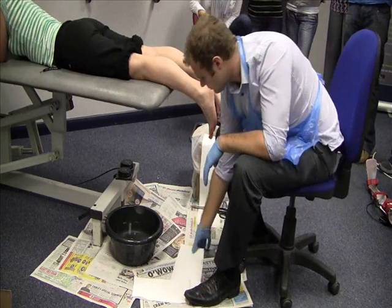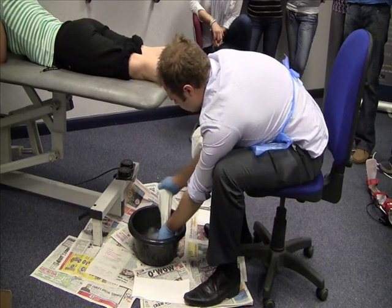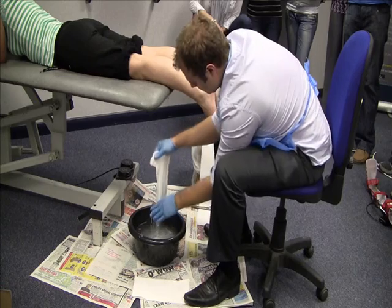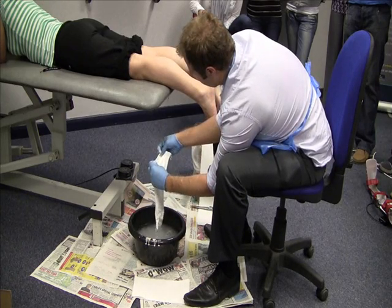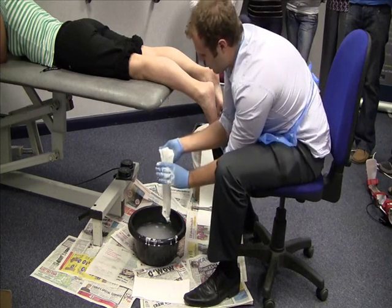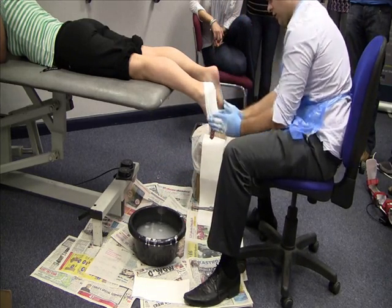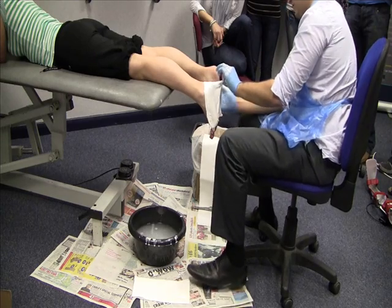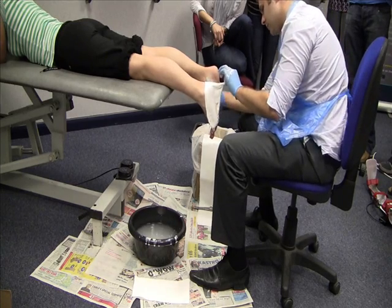Start with the top piece. Submerge it in the water. Bring it out and smooth down all the plaster. Fold over an edge for when you remove the cast. This is quite a weak and flimsy plaster. Drape over the foot and pull out from the heel. This enables you to smooth down the medial side first, making sure that you get rid of all lumps and bumps.